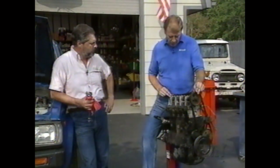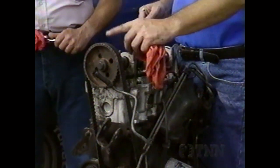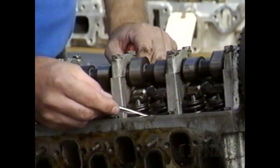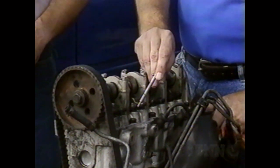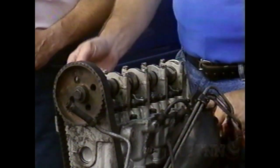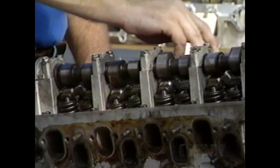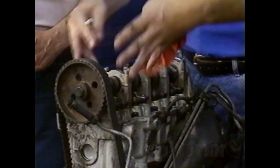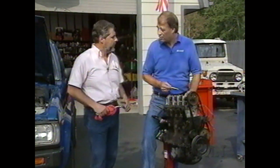Here is a typical 2.2 liter Chrysler engine — this is an overhead cam engine. The cam is located up top, here are the rocker arms, these are the springs, and inside the springs around the valve guide is the seal. On the other side you'll find hydraulic lifters, designed to maintain proper clearance between the cam lobe and the lifter. Oil is pumped up through the camshaft to lubricate the bearings, and also pumped through this galley into the lifters. Oil is also squirted on the cam lobe, so there's a lot of oil flowing up on top of this engine.